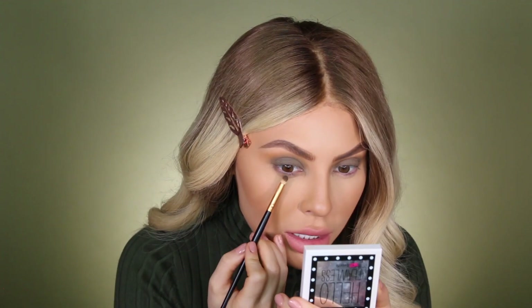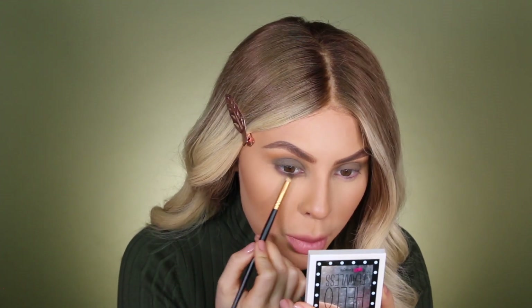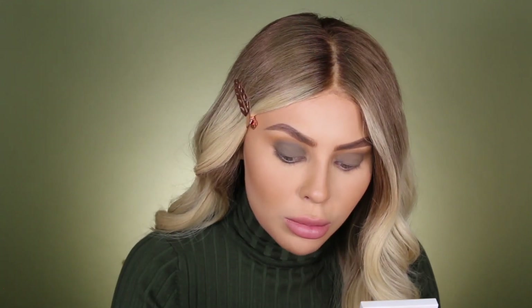Once the majority of the eyeshadow is on, we can go ahead and dig into the same green color, Savannah, with a little bit smaller pencil brush right here, and we're just going to add the same color to the bottom of our eyes. One thing I love about green tones is how much they make brown eyes pop. I have kind of hazel eyes, so they really make the green come out in sunlight.